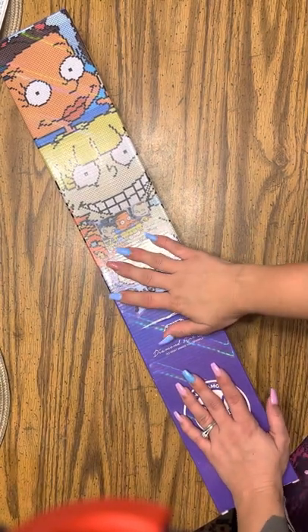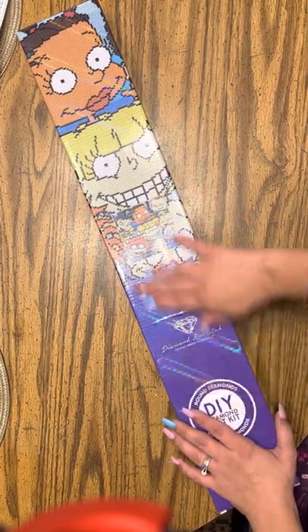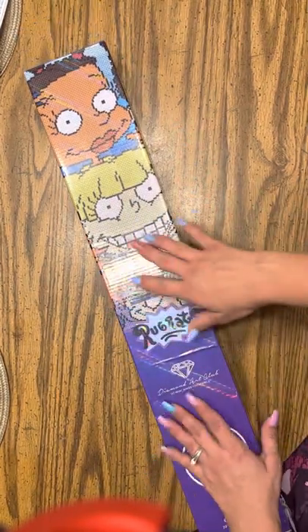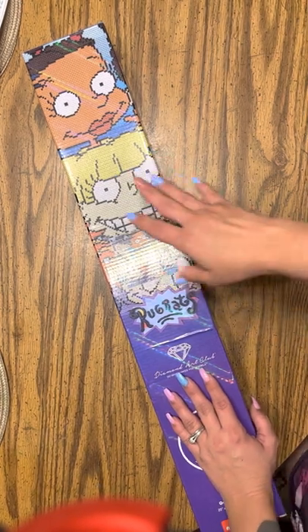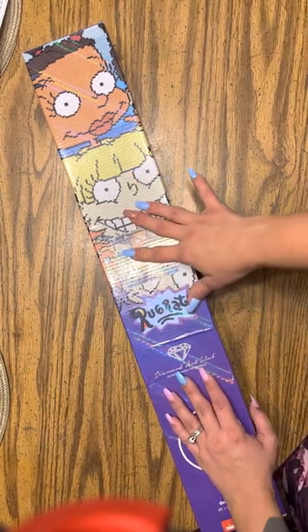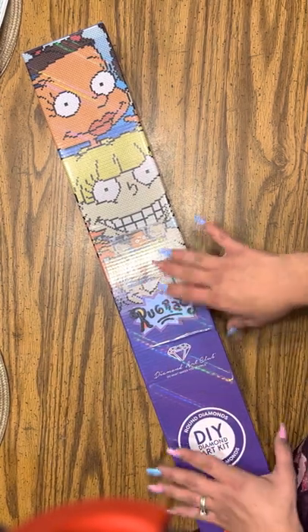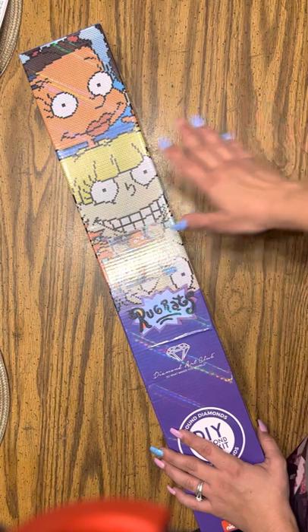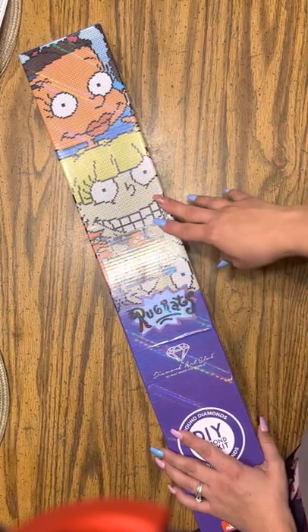Hey guys, I'm back. As you can see, I have an unboxing. I'm so excited. I know there's been other YouTubers that have unboxed this one, but I wanted to do it on my channel. Rugrats was one of my favorite shows while I was growing up, and I still love them to this day.